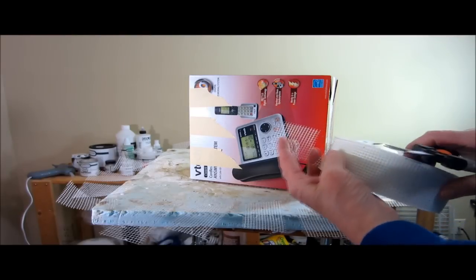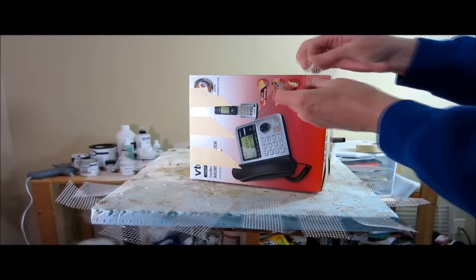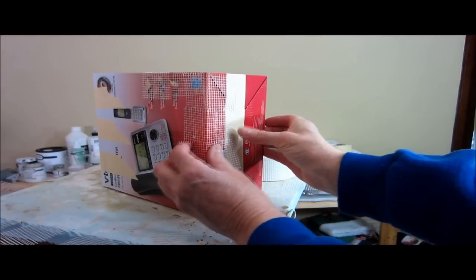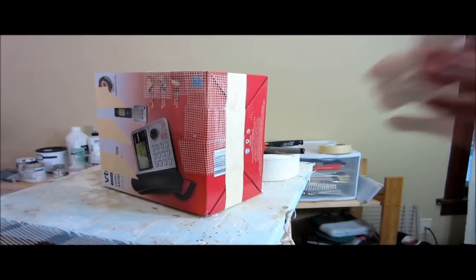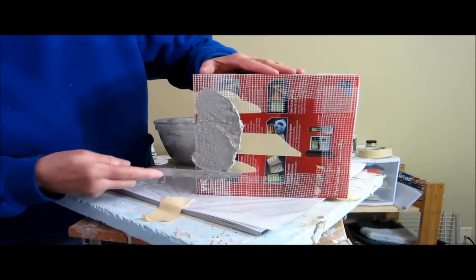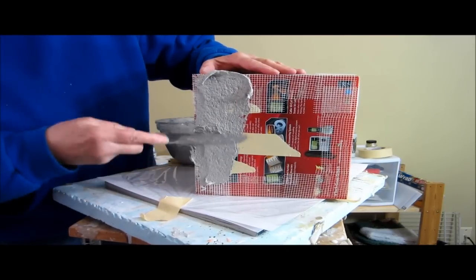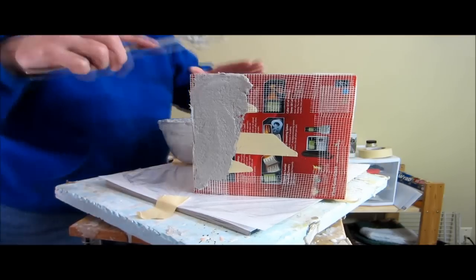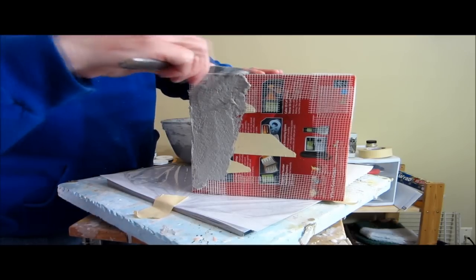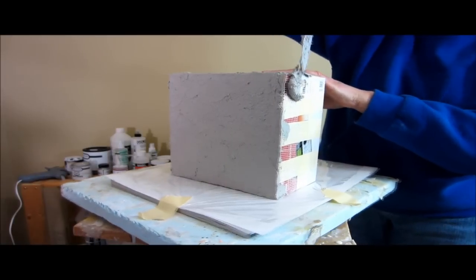To make sure the edges and corners are solid enough, I used a plastic mesh that you find at the hardware store right next to Joint Compound. It is used in making walls and sealing cracks between plasterboard, and it is quite nice when you're using the Johnny Clay because it will help support those edges, which are the most likely part to crack if someone picks up the sculpture by the base.